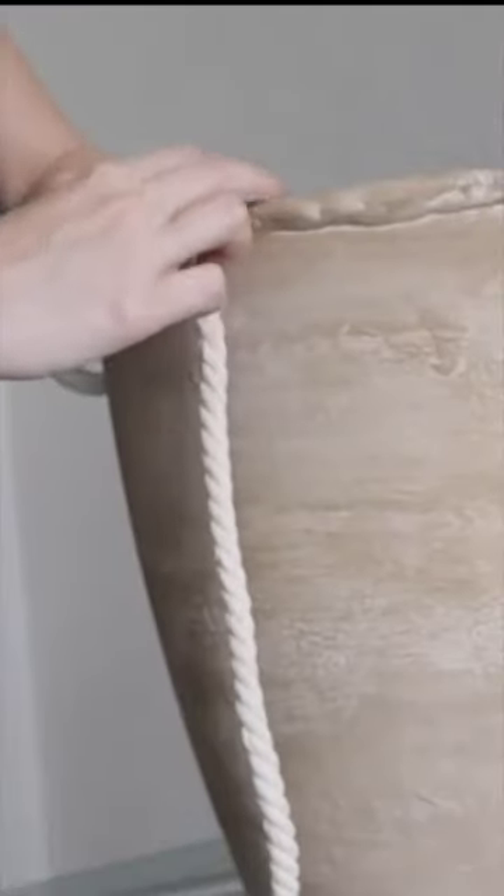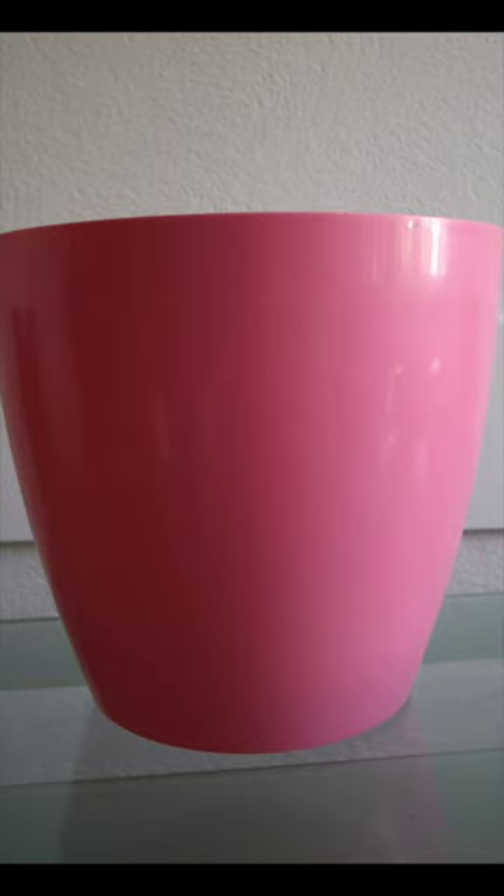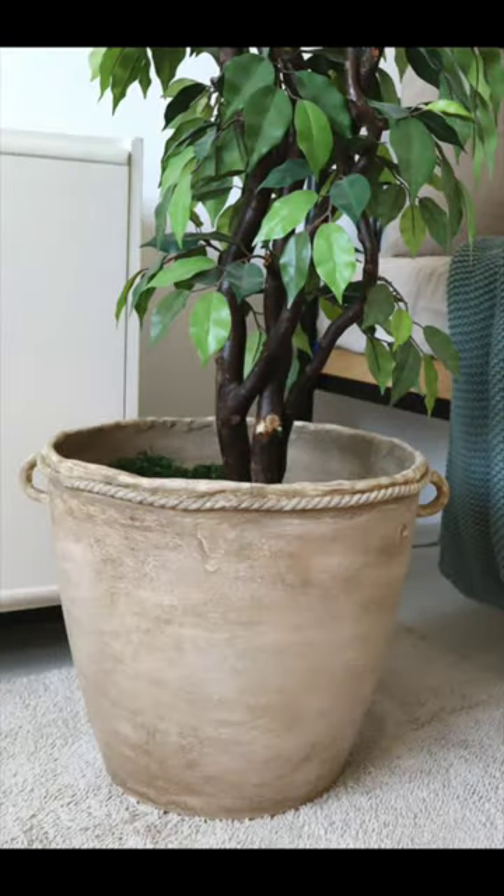Next I glued on some rope around the rim, and then to give it the old age look I went in with some dry dirt and some wet dirt and rubbed it around until I was satisfied. And here's the results — this one's definitely worth giving a try.